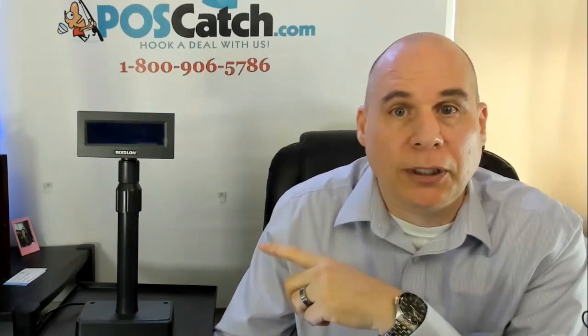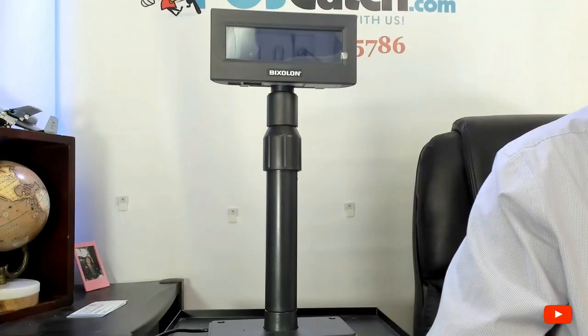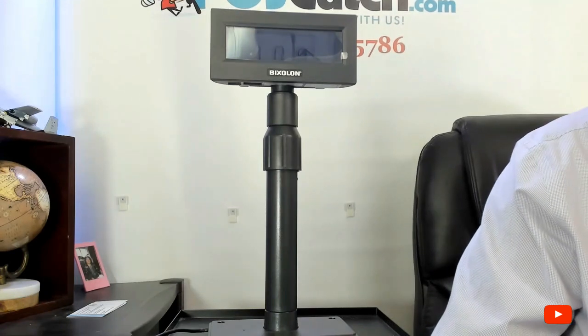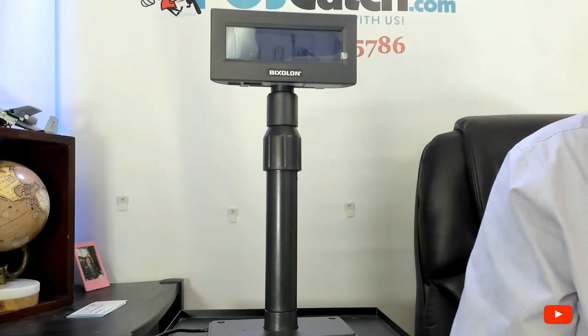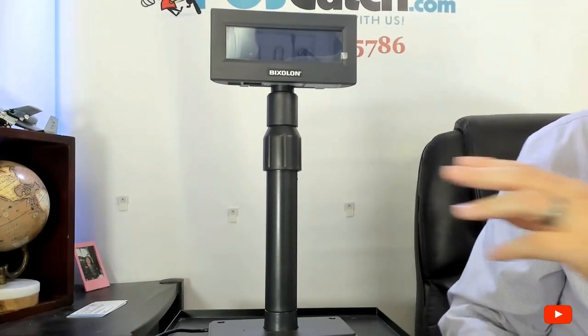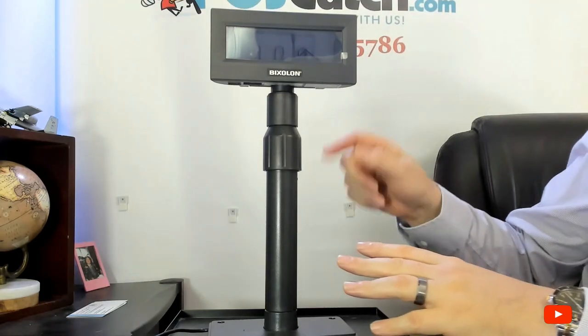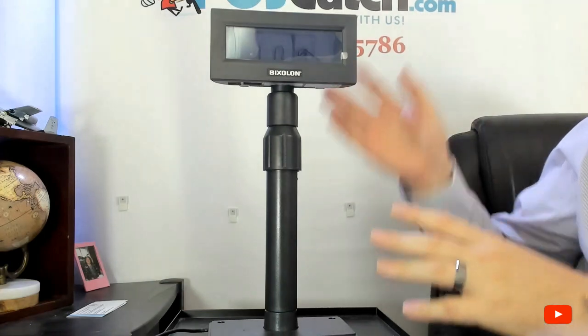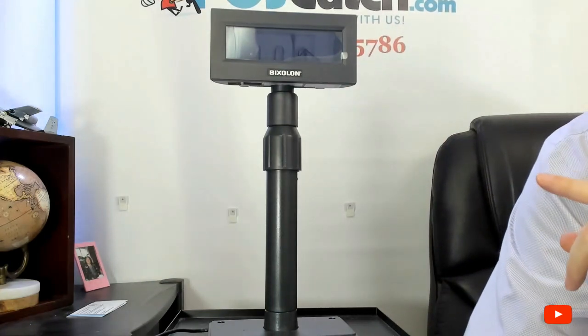Let's do a deeper dive into what the product looks like. Here is a close-up view of the Pixelon BCD2000 pole display. As you can see, I like its form factor and it also has a telescopic pole. What that means is you can adjust its height — let me show you here in just a second.